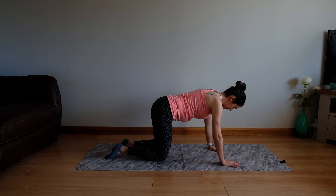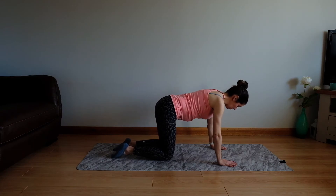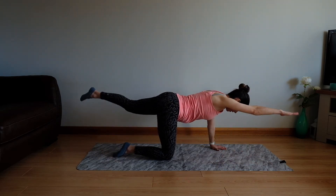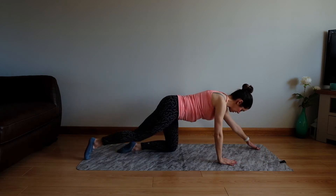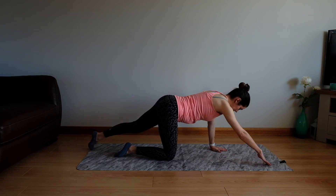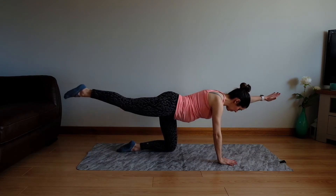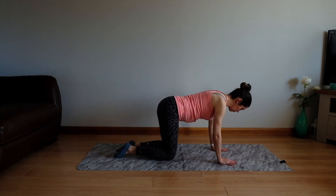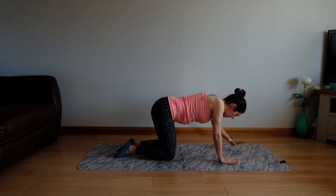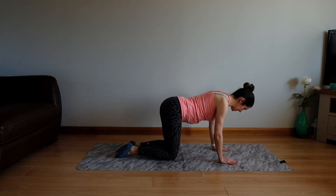We're going to come into our swimming exercise next. Remaining where we are, we're going to add the legs into this a little bit more for a bit more of a core challenge as well as upper body. Engaging through your centre, we're going to lengthen opposite arm and leg, create a lift, lower and back. Switching sides — lift, lower and back. Be really mindful of gently drawing up through your core, through your tummy. If it feels like there's too much load, you could keep the arms here rather than doing the lift. Really feel that drawing up through the chest and keep those shoulder blades back and down.